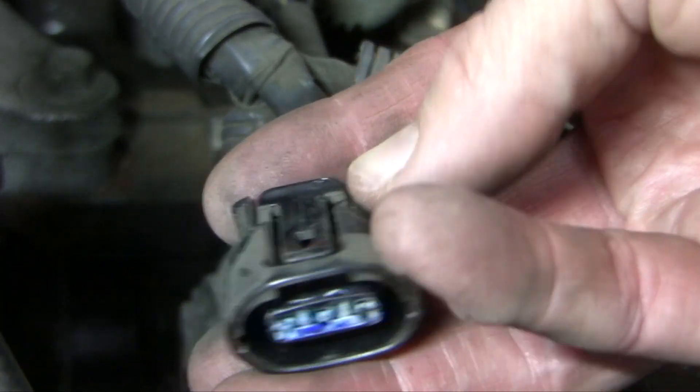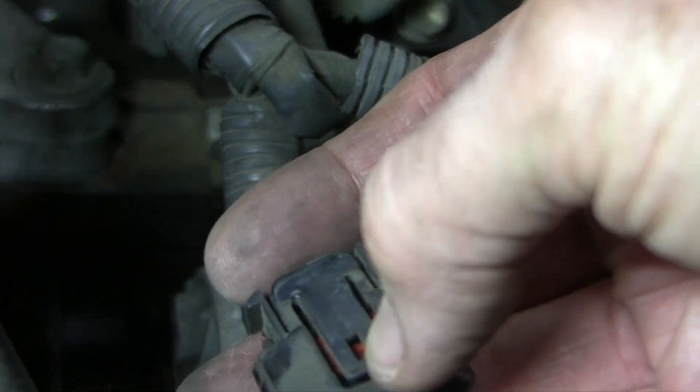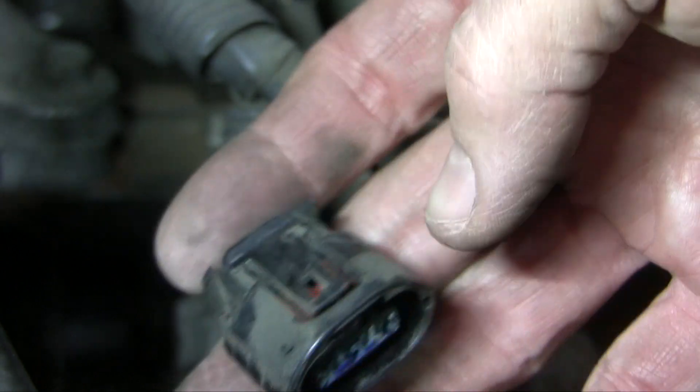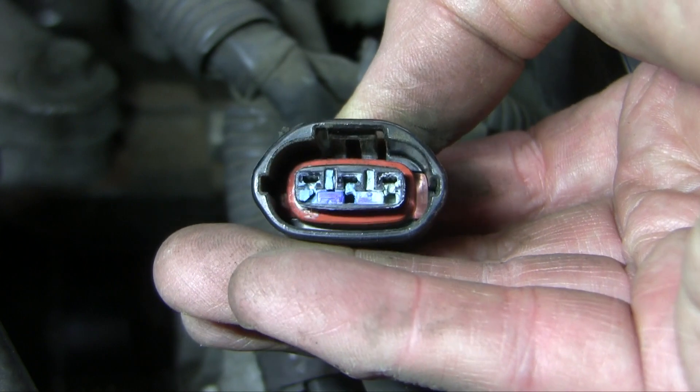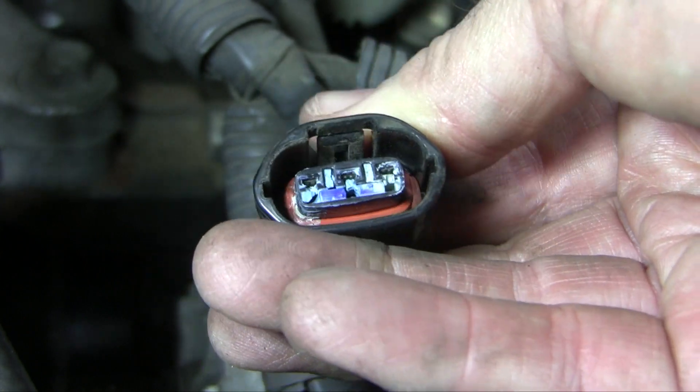This connection on the alternator might give you some trouble. It's a little push tab — you squeeze here and that pulls up this section, and there's a little hole with a hook on the brown connector that locks in. So you squeeze, wiggle, pull — push in first to get it off. You'll notice there's a little bit of corrosion there, so I'm going to clean that up before we put it back on.